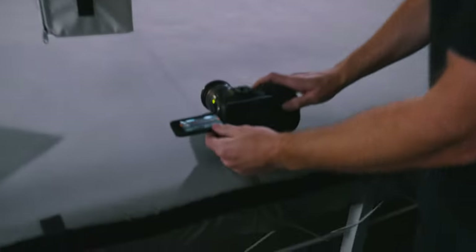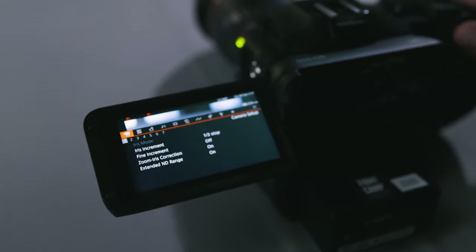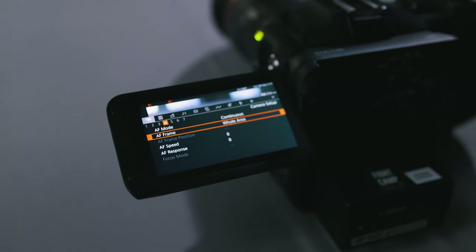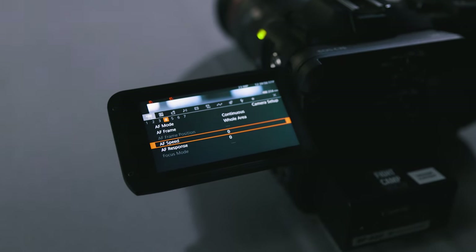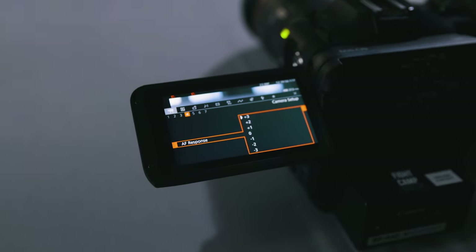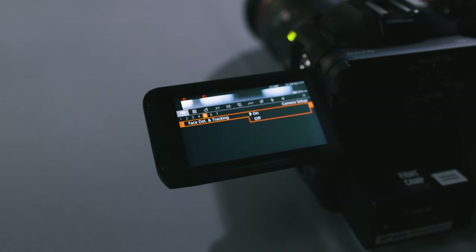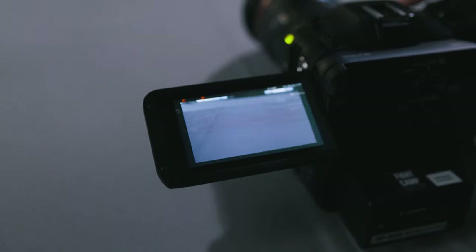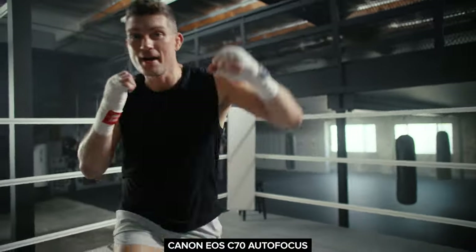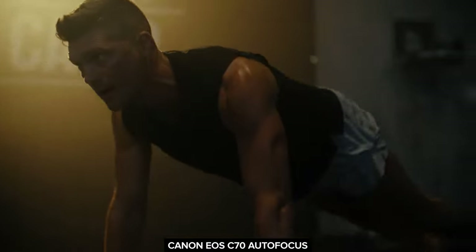Let me show you one of my favorite autofocus settings for shooting sports. I go to the autofocus settings and put it on Whole Area AF mode, which means it's going to use the entire frame. I bump up the AF speed and the response — that determines how quickly it acquires a new subject. I'll turn face detection off, so it just tracks the whole area and quickly acquires whatever I point the camera at.